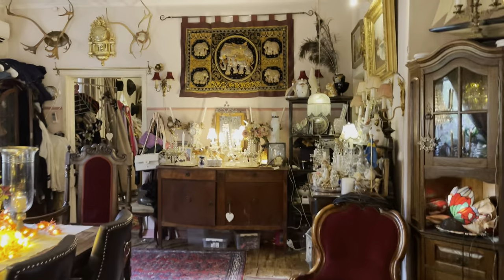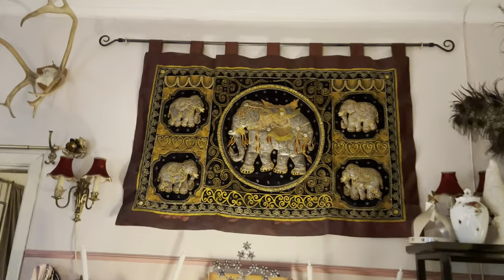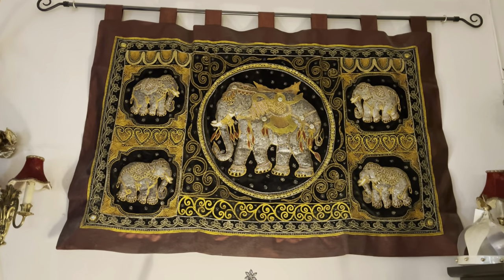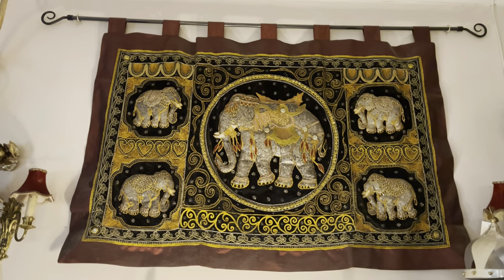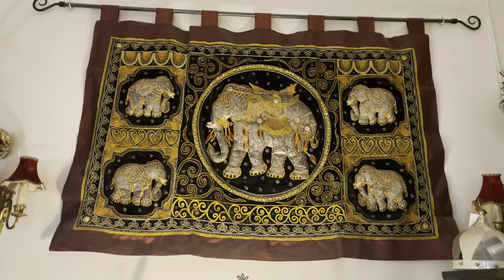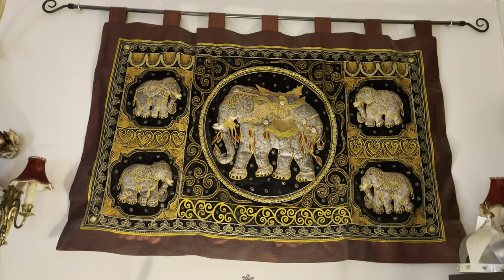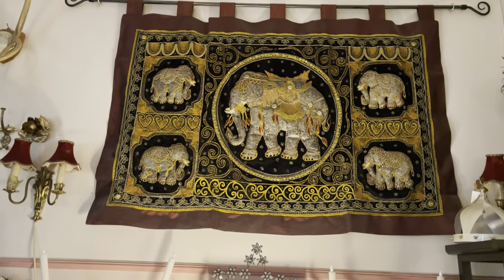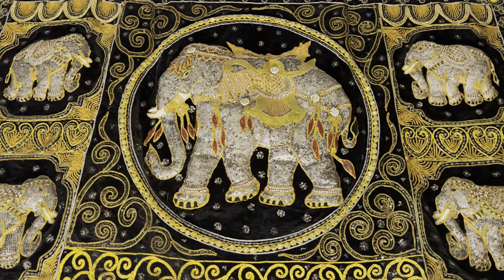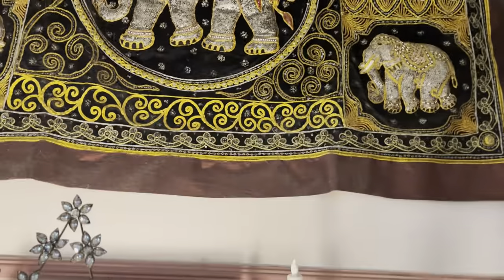Den stora elefantbomnaden här uppe, den har jag fått av en fin bekant. Vi körde grönsaker och lämnade till honom och hans fru, och sen var de i Thailand och köpte denna. Det betyder lycka, det är alltså lyckoelefanter. Den har vi haft här sedan vi fick den. Och det är silverpaljetter. Och elefanterna ska vändas så här mot sidan - all min glädje.